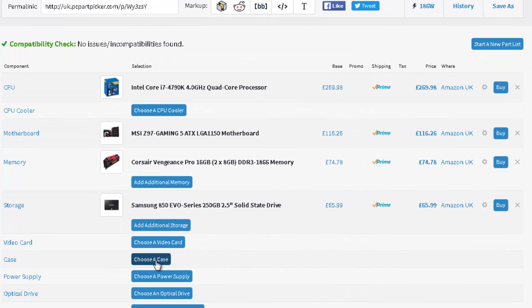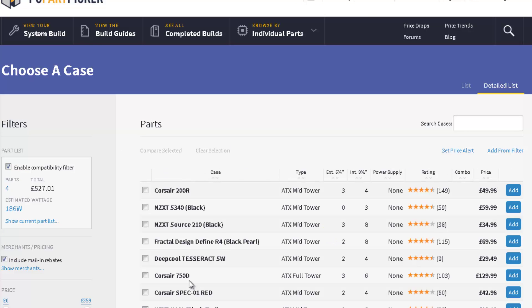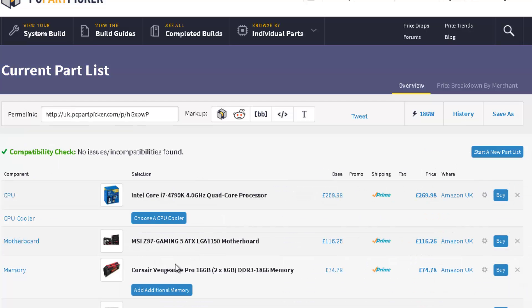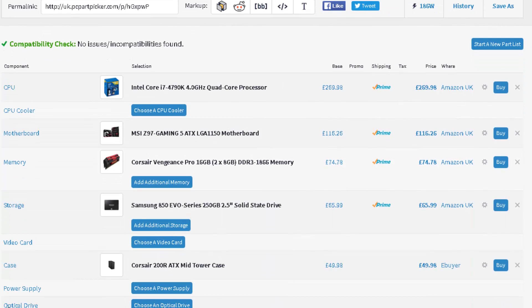The next thing is the case — you may already have one. We're going to pick a normal one. You can check reviews and build guides or go to YouTube to check out these models of cases or any component listed here. There are loads of reviews available. And then the last thing you need is a power supply.